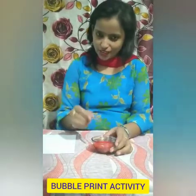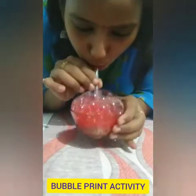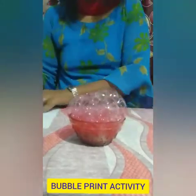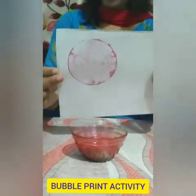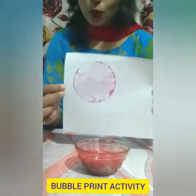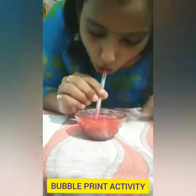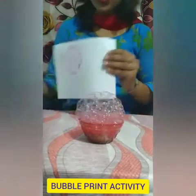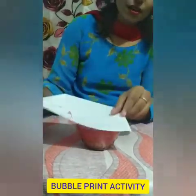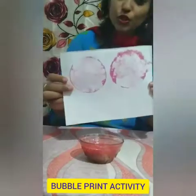And let's start the bubble print activity. I will take this straw and I am going to blow. Now, take a piece of paper and keep it like this — can you see, children? Wow, so nice! Let's do it once again. Again, we are going to place this paper on the top. Can you see this, children? Wow, so nice!